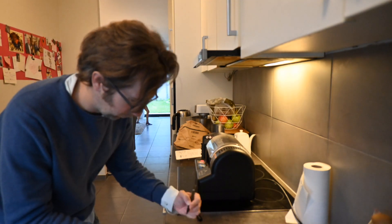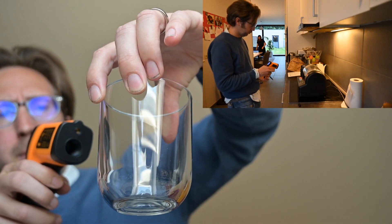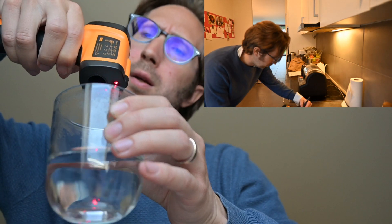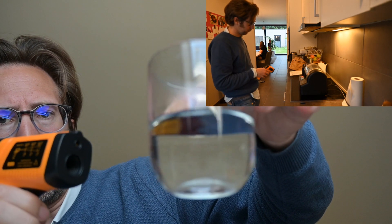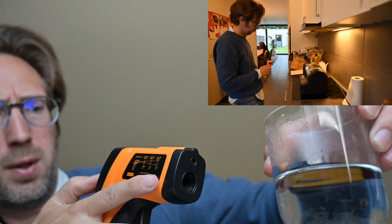It's actually quite easy to demonstrate that. Right now it measures 24 degrees. I put some hot water in here, and at this point it's still measuring 60 degrees. If we point it like this, it's going to be just a little bit less.